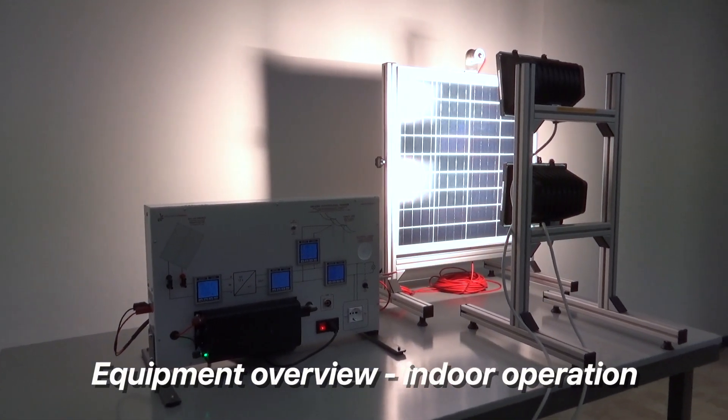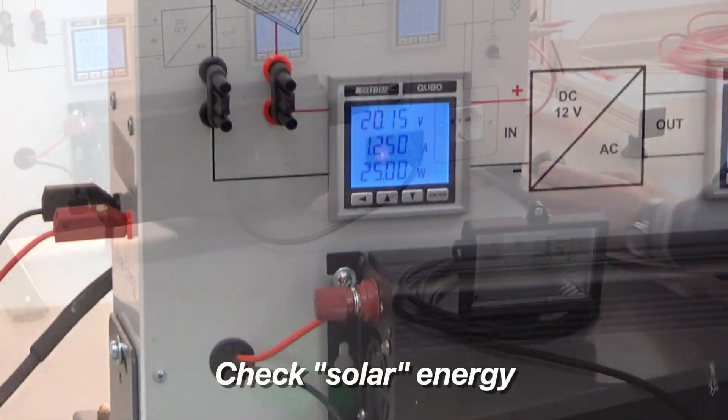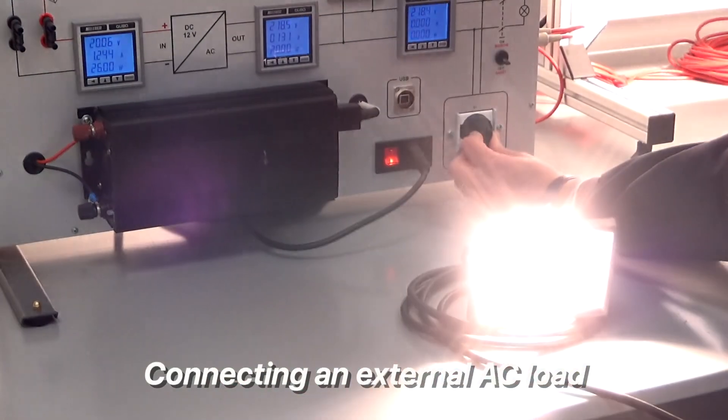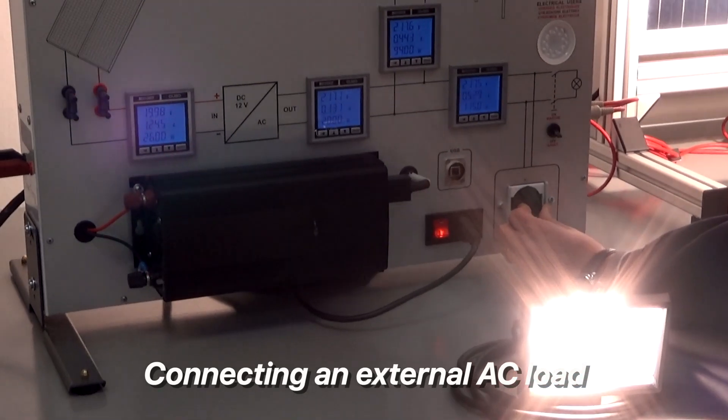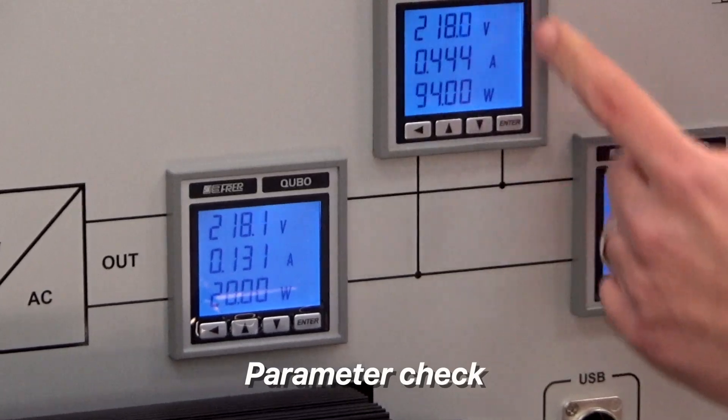This is how the workstation looks like, and this is the power generated by the photovoltaic panel. Let us now connect the external AC load, and notice how the various parameters change accordingly.